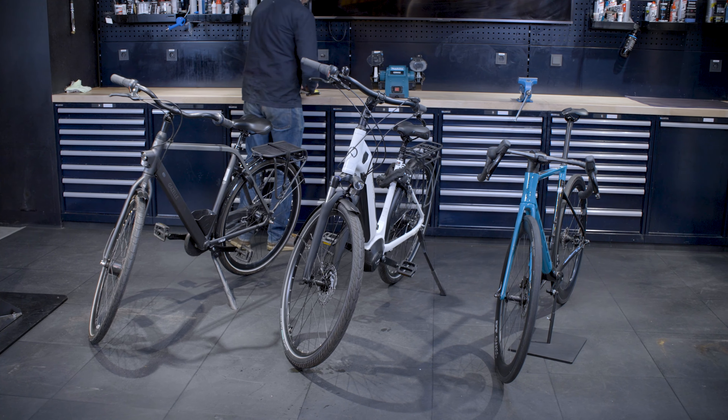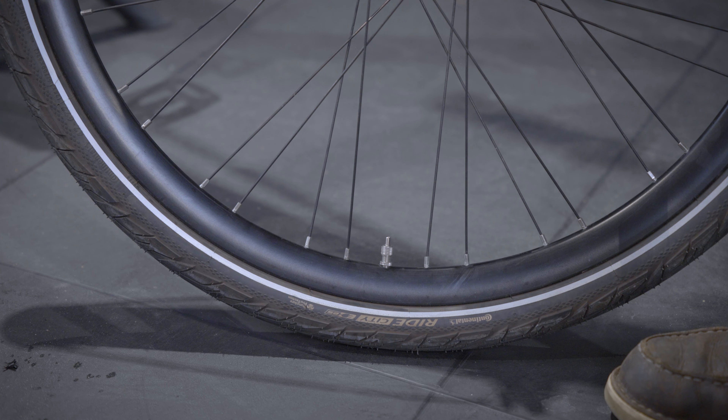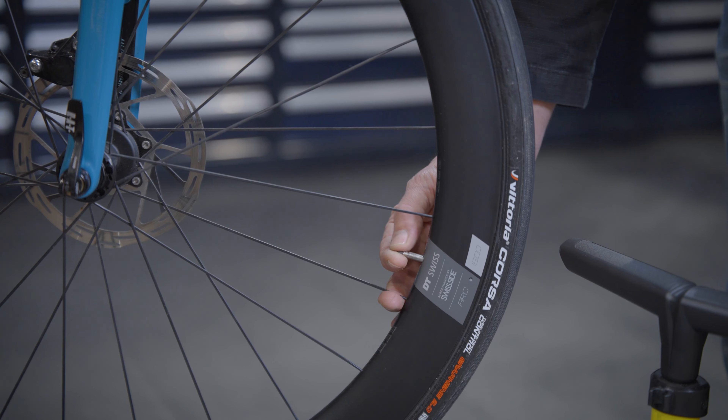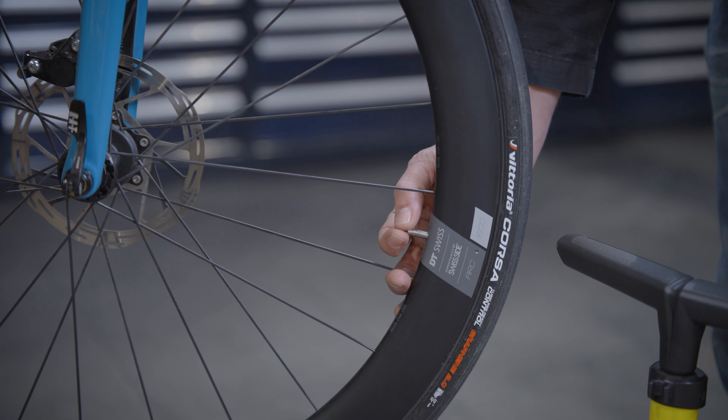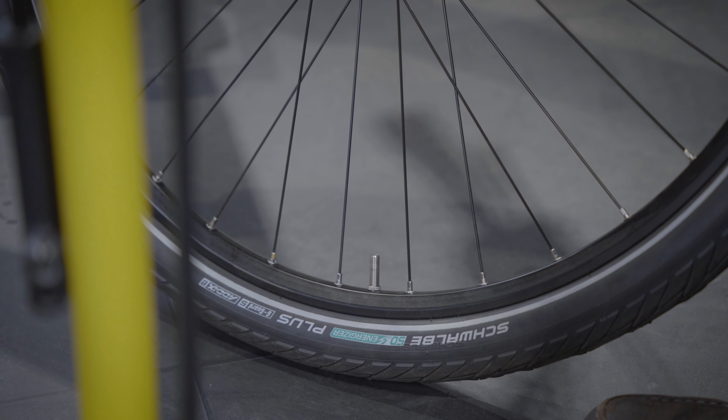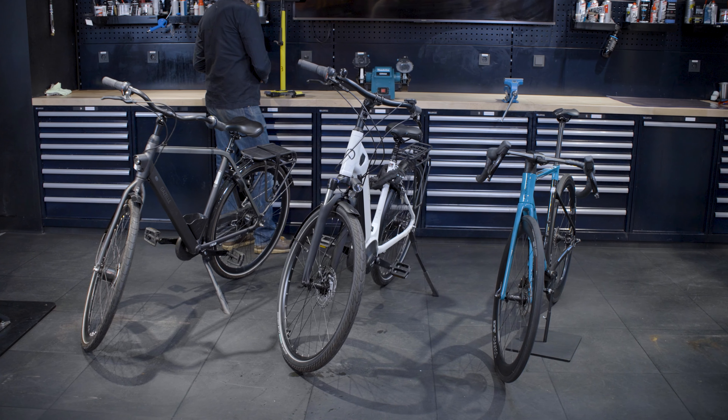There are three types of valves: the Dunlop, Presta, and Schrader valve. The Dunlop, also known as the Dutch or classic valve, is a fairly straightforward one and you'll find it on most city bikes. You'll find the Presta or French valve on most road bikes and modern mountain bike tires. And we mainly know the Schrader valve from cars. It's useful to know the differences because they work slightly differently.